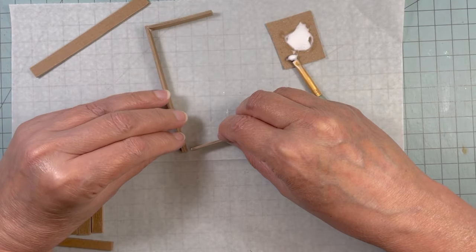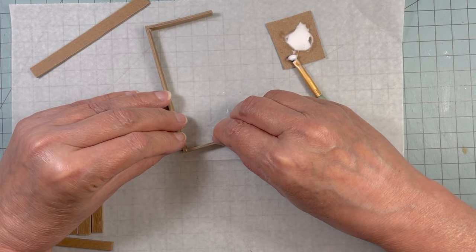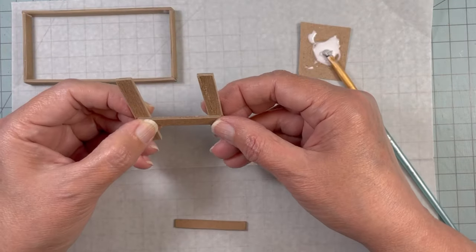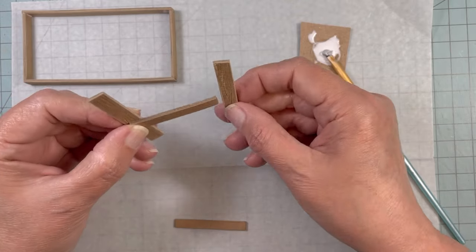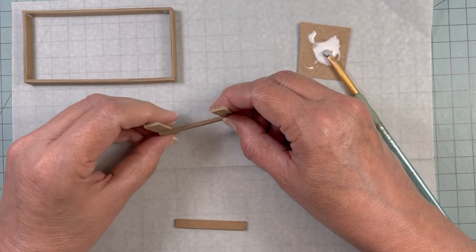I just wanted this bench to look a little bit more weathered because it's near that back door. I'm going to let that dry. Each side is going to have a support bar — it's mainly so that I could put a shelf. There will be one shelf under this workbench.